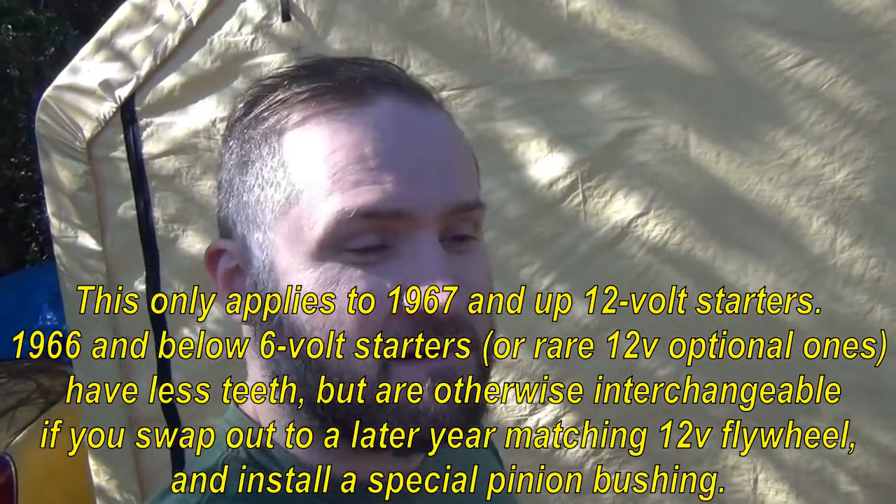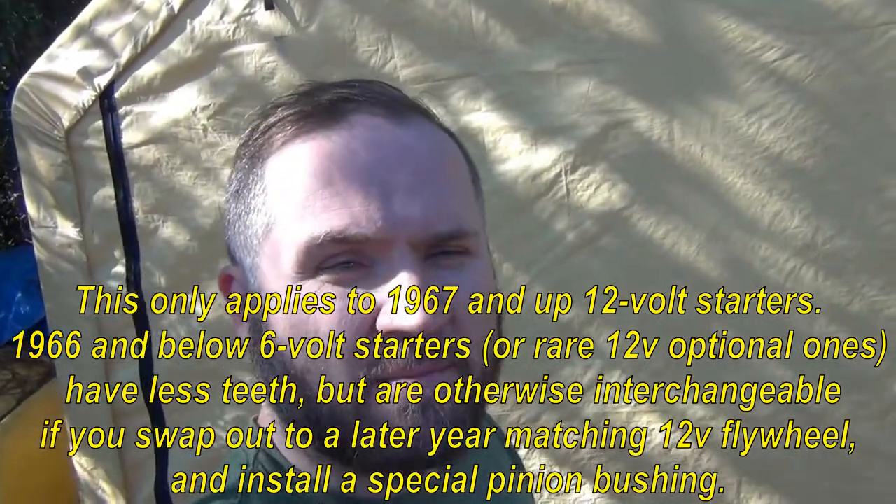For almost every year, manual transmission Volkswagen uses the same starter, whether it be on a Beetle, a bus, a Karmann Ghia, a Type 3. They all use the same starters until the automatic transmissions came along.